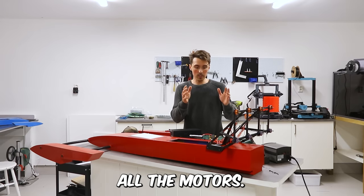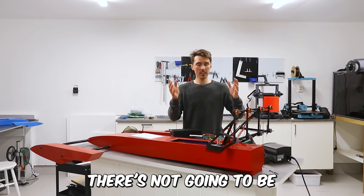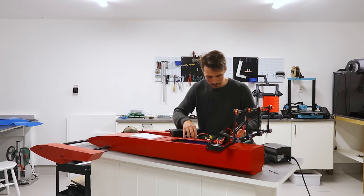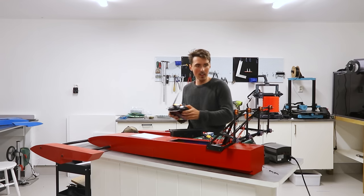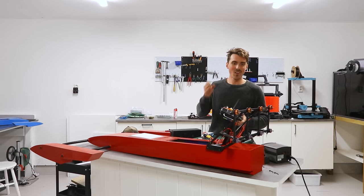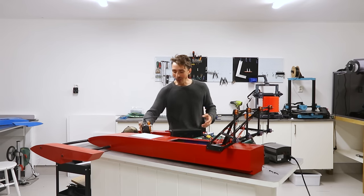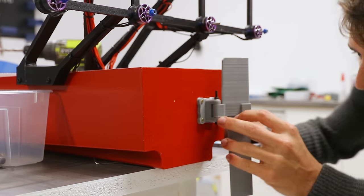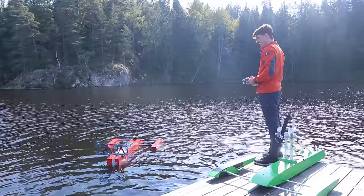Now I've linked up all the motors. I'm going to test all eight of them for the first time and hopefully there's not going to be any sparks. All eight of them work! With everything working, I salvaged a servo from an old RC car and put a rudder on it, so that we could test it in the water for the very first time.